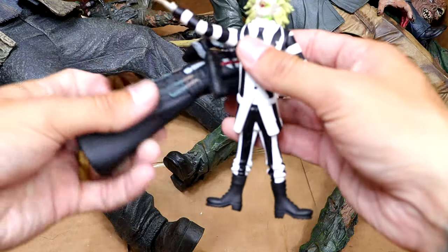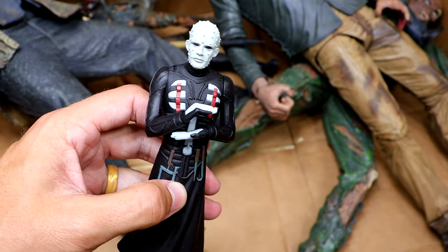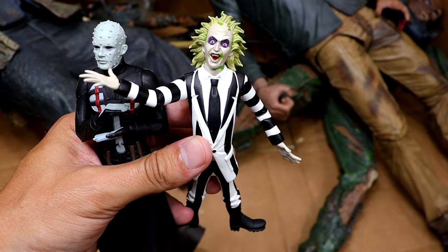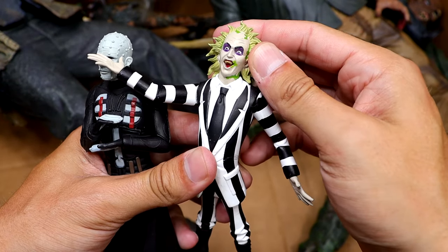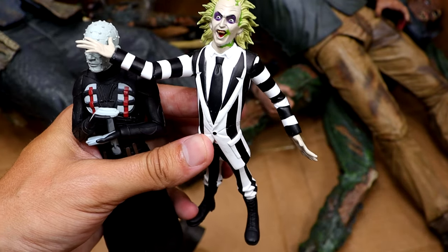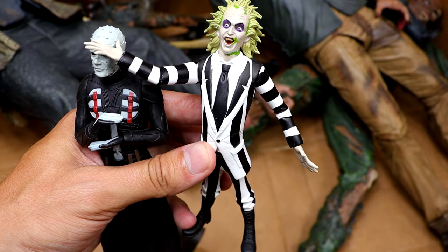We have another couple of Toonie Terror figures — another Pinhead and then we do have a Beetlejuice, which is kind of relevant to today. I always enjoyed that film growing up so I always had to have Beetlejuice. Have I said his name three times now? I'm kind of scared.